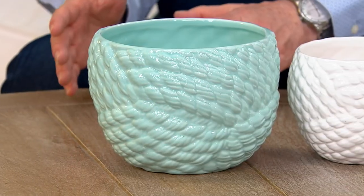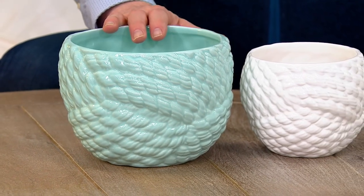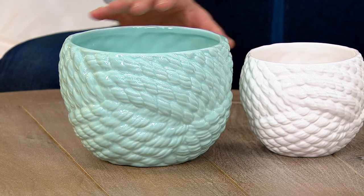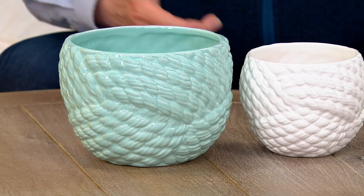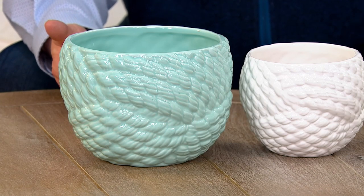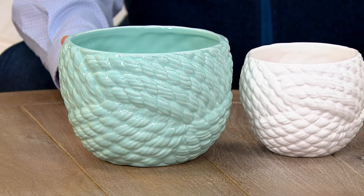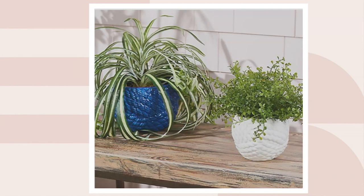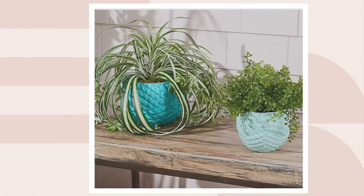We're at clearance sale pricing — that's 40% off. We made these available at the end of last season; what's leftover is all we've got and we're not going back to the well on these. Our QVC price was $38.32, we're at $22.82 — that's about what you'd expect to spend even on a regular plastic pot, so why not have something prettier and more enjoyable? Here is the seafoam and white, the seafoam and teal, and the navy and white.